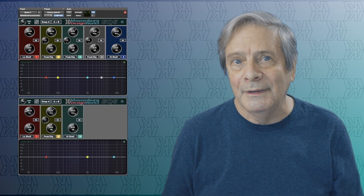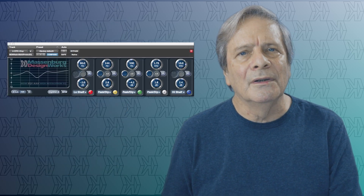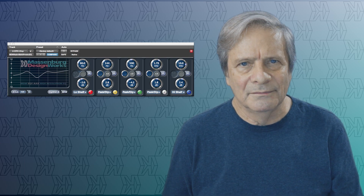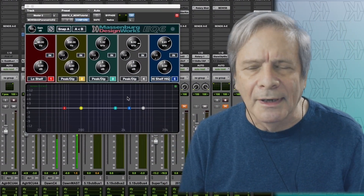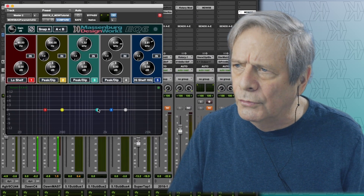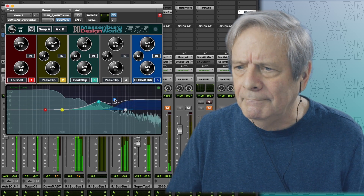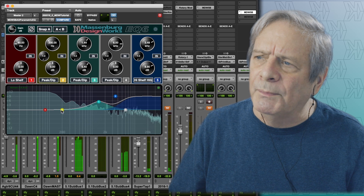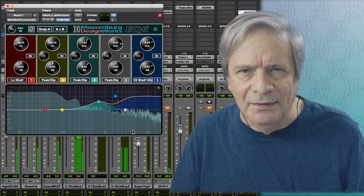The MDW EQ6 provides you with both 5-band and 3-band interfaces to help you optimize processing, and it's compatible with the MDW EQ5 settings. The MDW EQ6 AAX has a new graphical interface with new controls and new features, control points for fast parameter entry, and a new active spectrum display to help reveal balance and artifact details.